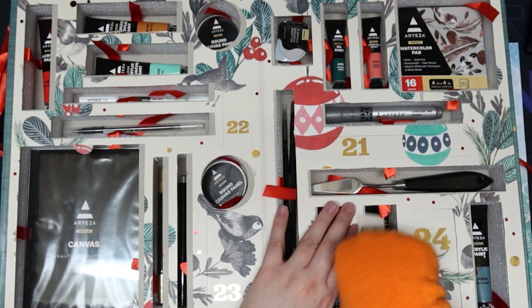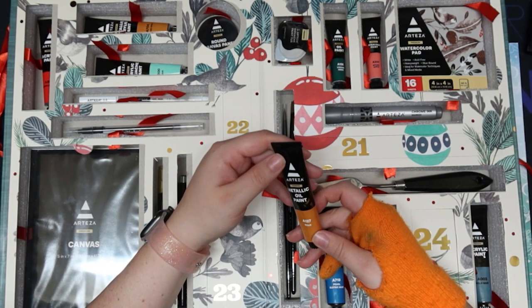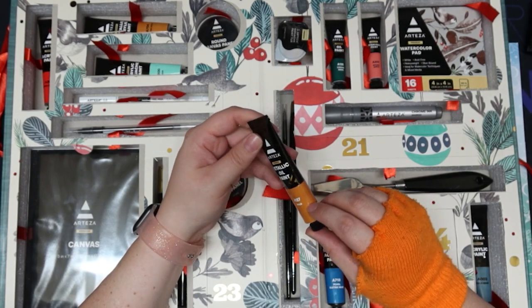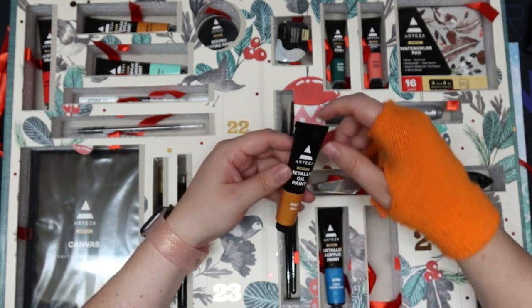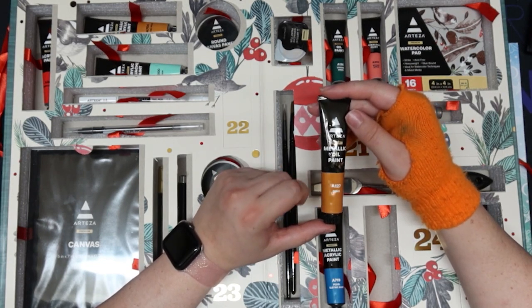Day twenty — another gold item. There's residue on the tube here. It is an oil paint. I'm curious to see how metallic it really is.